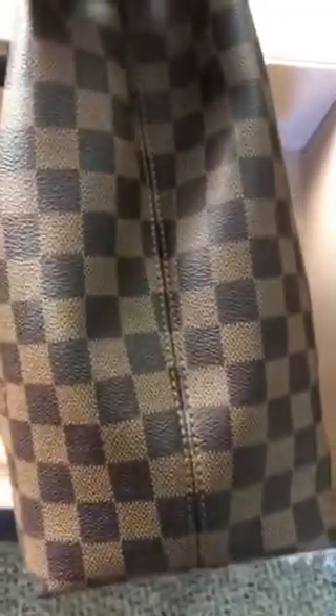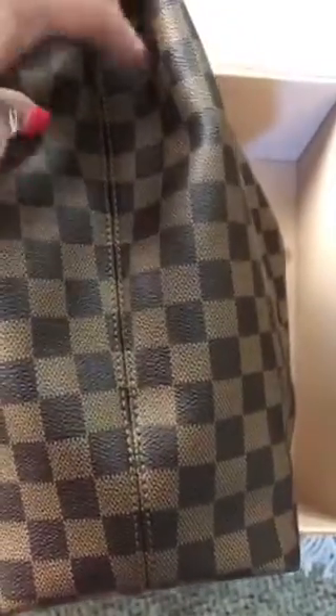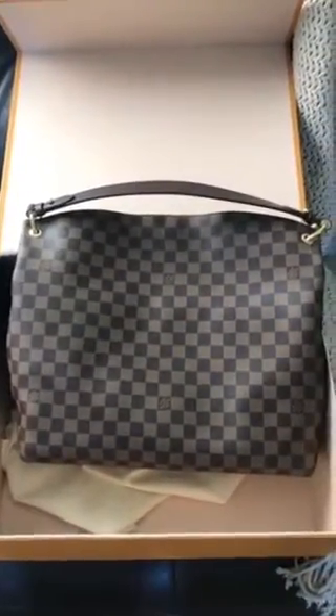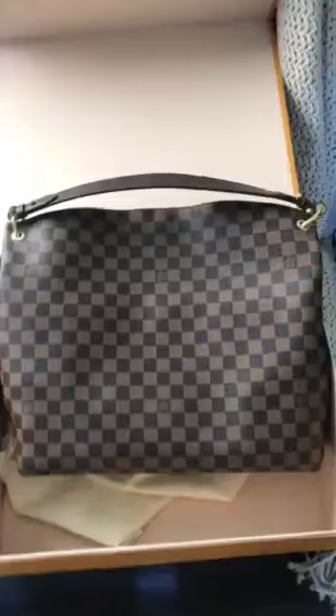Something else I want to point out about this bag — it has these really awesome pleats on the side, which is a really nice addition. The stitching is really nice. The back of the bag is pretty much like the front, just without the tab. But it's a really nice sized bag. I think you can get a lot in this. I don't have a ton in mine, but I'll show you that in a minute.